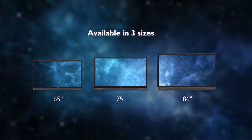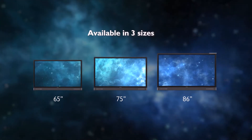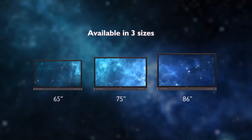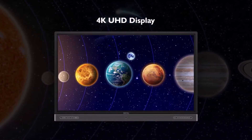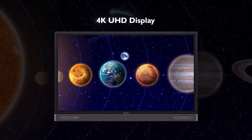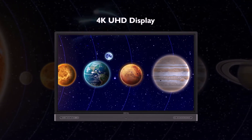The RP comes in three sizes — 65, 75, and 86 inches — to fit any type of classroom. Its 4K screen delivers vivid picture quality, offering four times more detail than full HD displays, giving teachers and students a better visual experience.